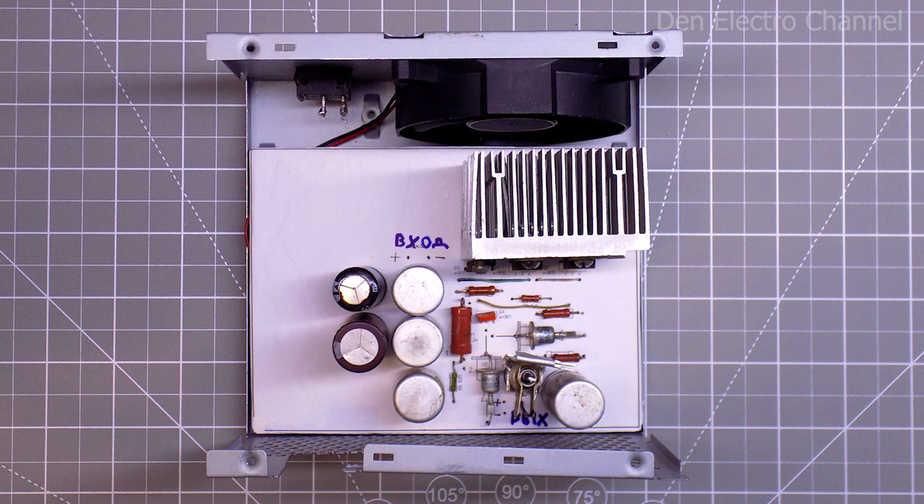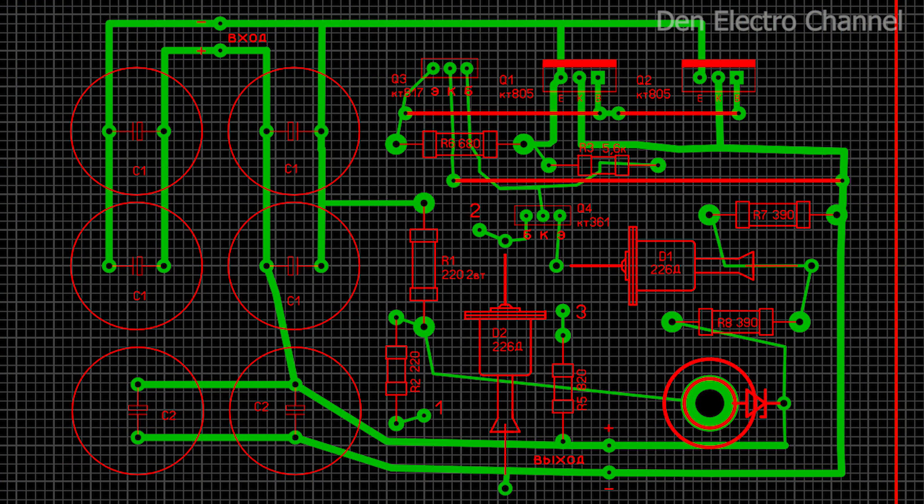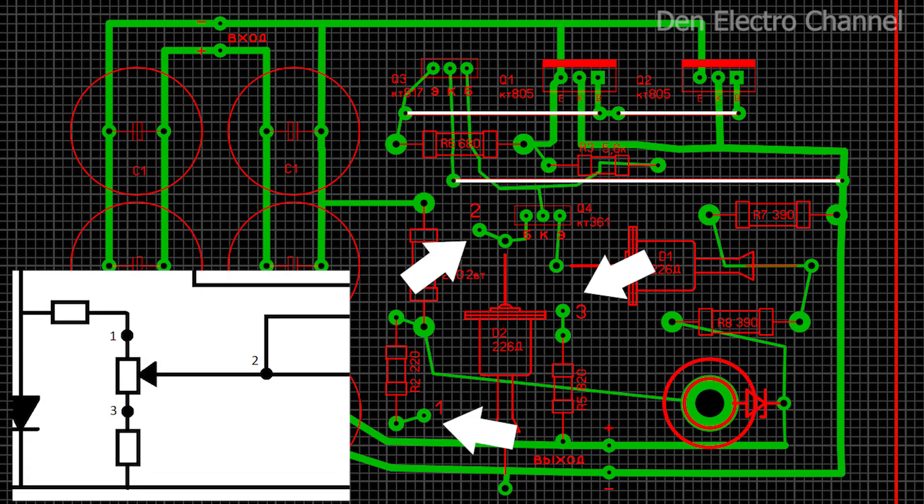I made the board size for the power supply with a reserve, so that it can fit into the case of a computer power supply. From the link in the description, you can download the layout for the printed circuit board. This wiring is slightly different from the one I used, with more distance between radio components and some inscriptions changed. After making the board, three jumpers will need to be made on the top side. A variable resistor is connected to points 1, 2 and 3. The project file opens in the Sprint Layout program — a link will also be in the description.